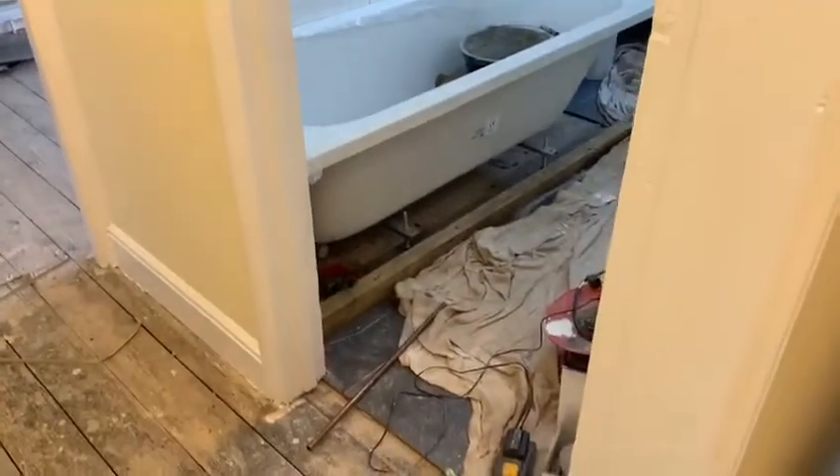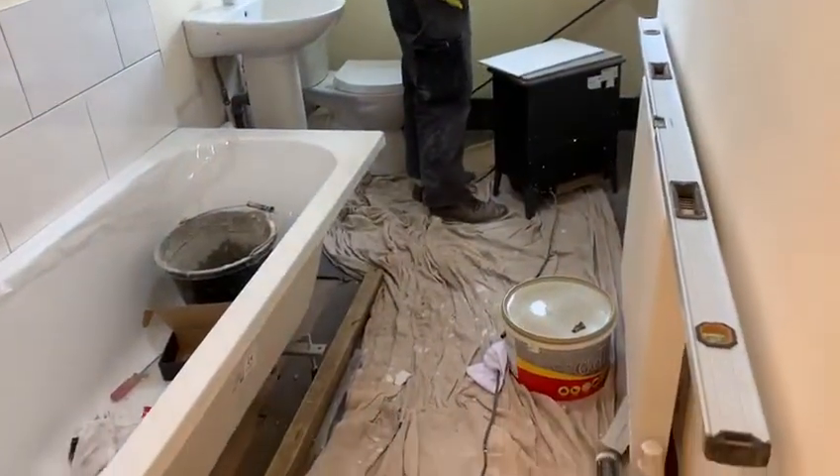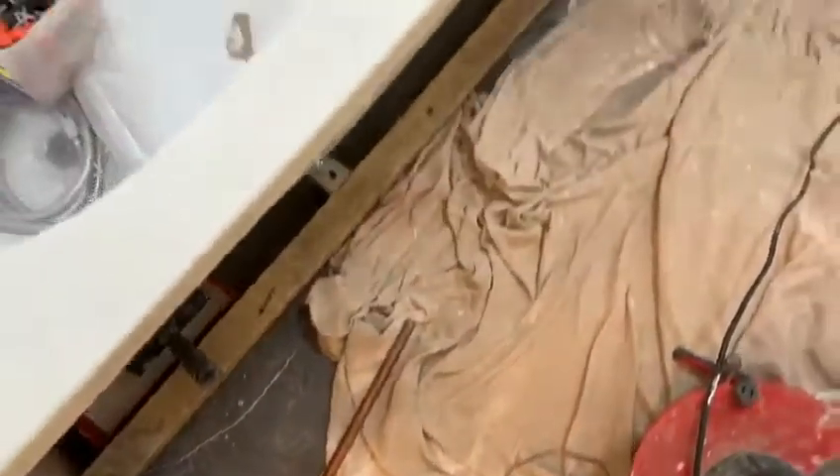We've got some tiles and the bath fitted. All the units in. Floor's done as well obviously — you've seen that in the previous video.